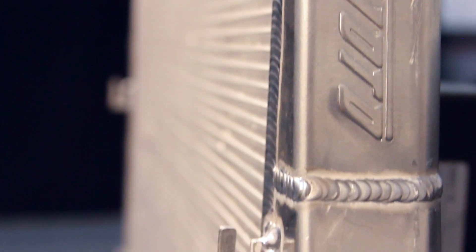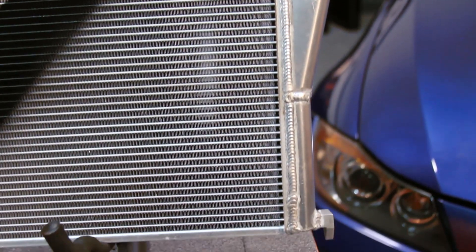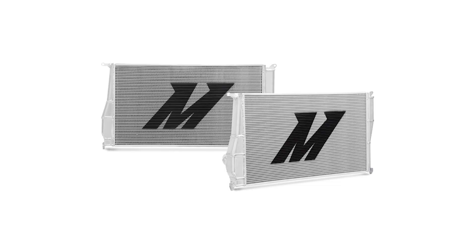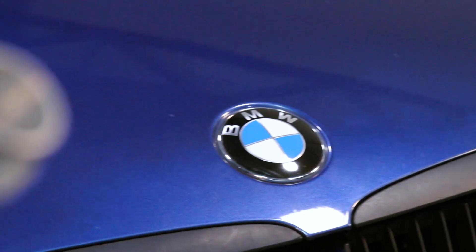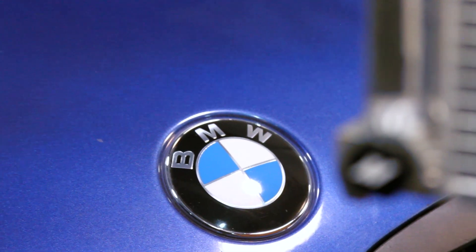Designed with a 35% increase in coolant capacity, the Mishimoto Radiator is thicker than stock, TIG welded, and has a 100% brazed aluminum core to ensure added strength and protection against wear and tear. This radiator features CNC'd stock style quick disconnect inlet and outlets as well as a magnetic radiator drain plug.